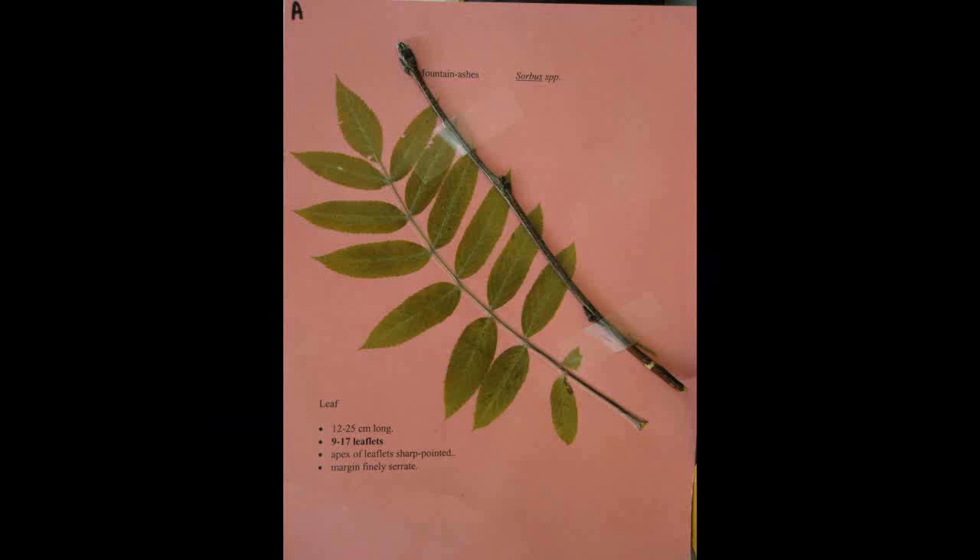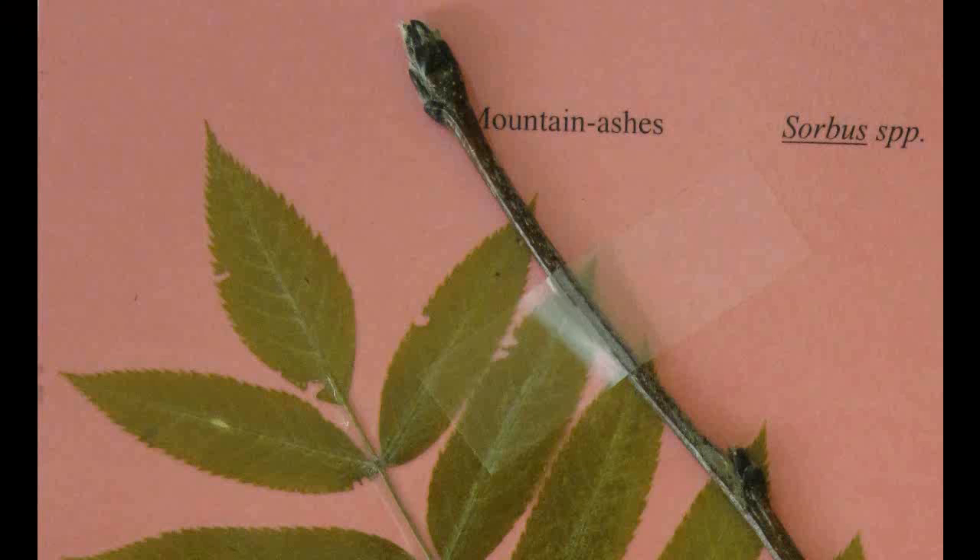The Mountain Ashes, or Sorbus. The leaves are twelve to twenty-five centimeters long with nine to seventeen leaflets. The apex of the leaflets are sharply pointed and the margin is finely serrate.